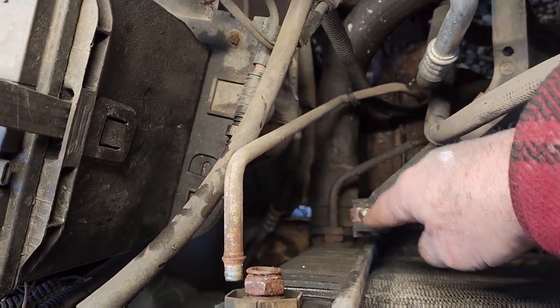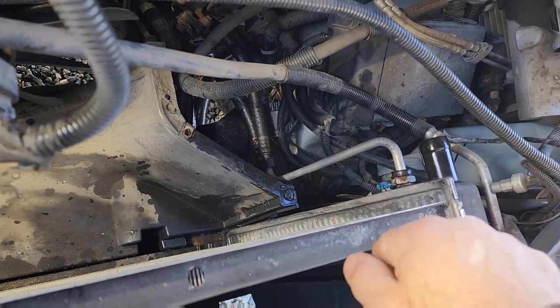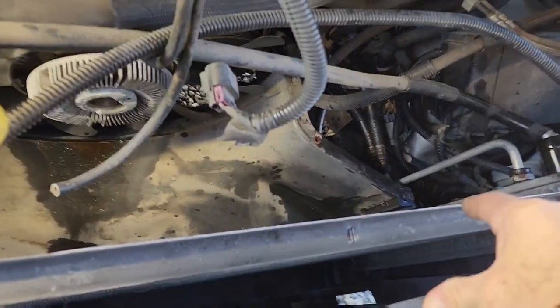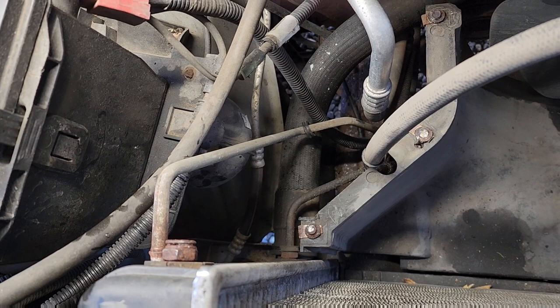So that's the top one. I've got to do the same thing on the bottom one down there, and then I've got two more over here — two more right there. Then I can remove the radiator. But I hope this helps someone. Please like, share, and subscribe. I'll show you what it looks like when everything's out.